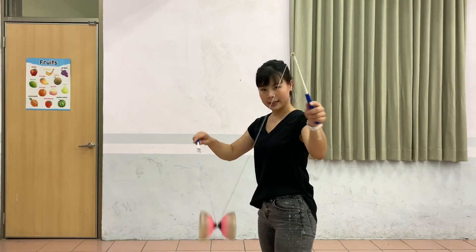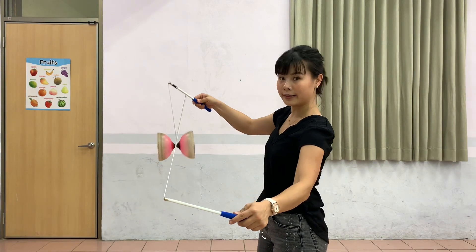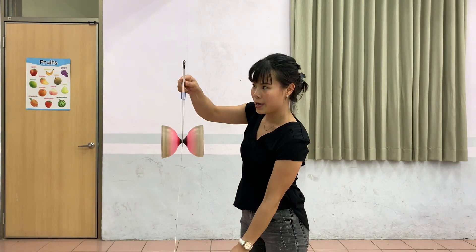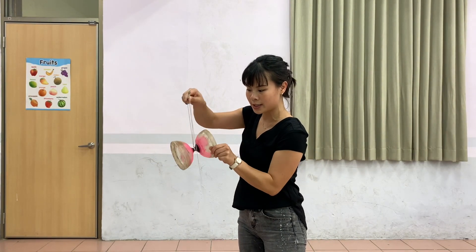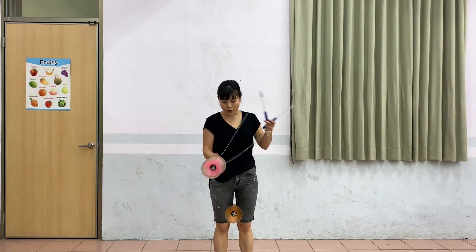I'll show you from the side. There's a loop, and you unloop to underneath, and the string is right here. You have to make sure you toss the Diablo through and past the string.